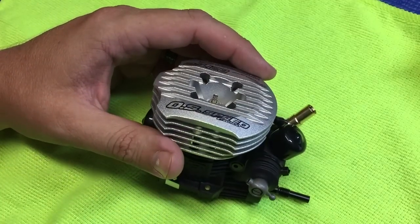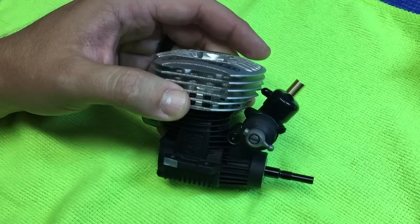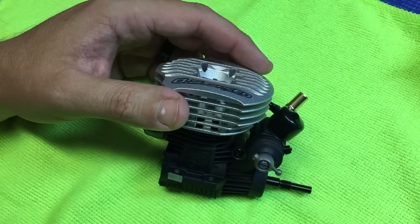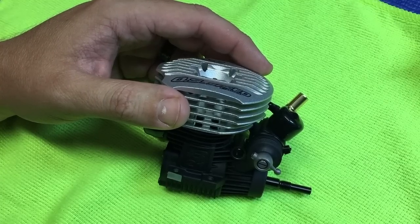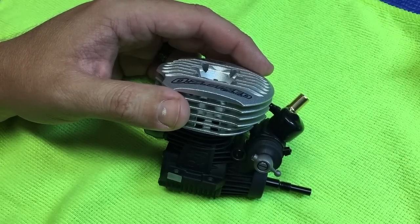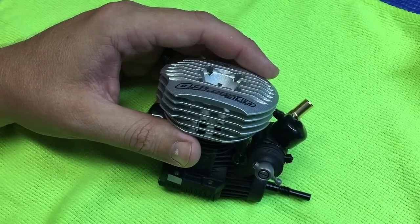From there, you'll just want to prime the engine. The carburetor should be set. It could need a little bit of slight adjustment or tweaking depending on your vehicle, the weather, and elevation. But overall, the setting should be extremely close for pretty much all conditions.